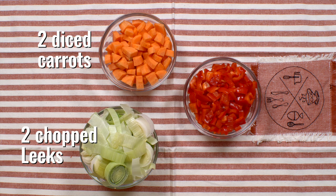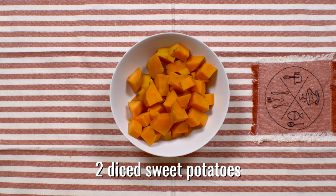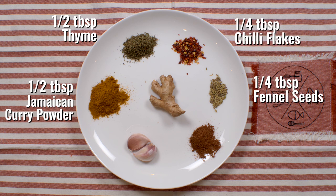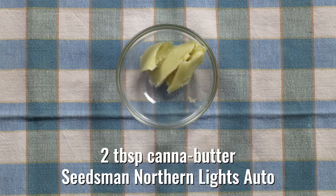We've got leeks, carrots, Romano sweet pepper, sweet potato, and double cream. Then the spices, which I'm going to blend all together: Jamaican curry powder, thyme, chilli flakes, fennel, five spice — which is fantastic — and then garlic, ginger, and Seedsman's Northern Lights.